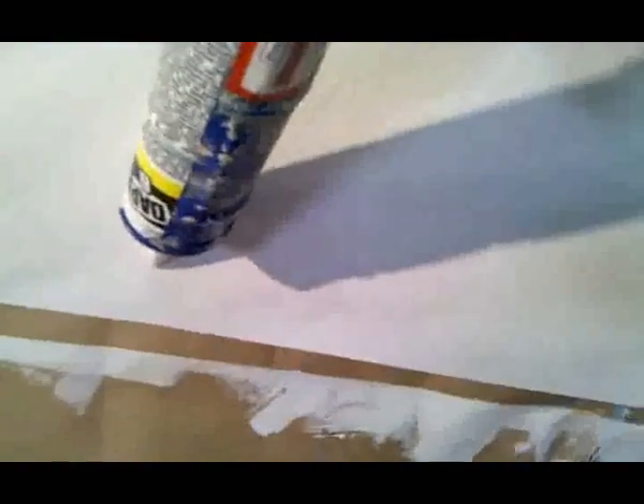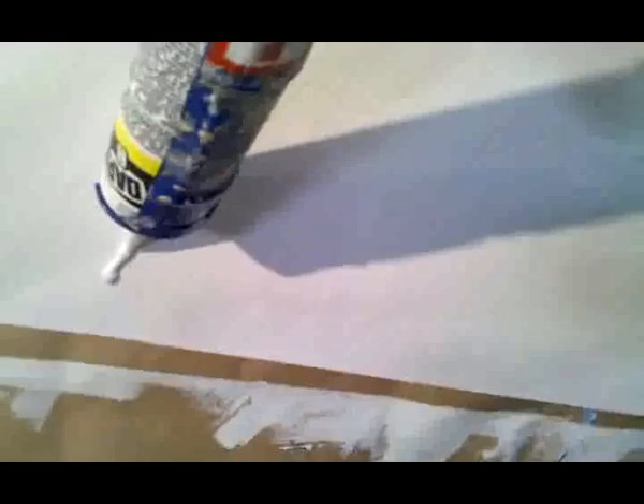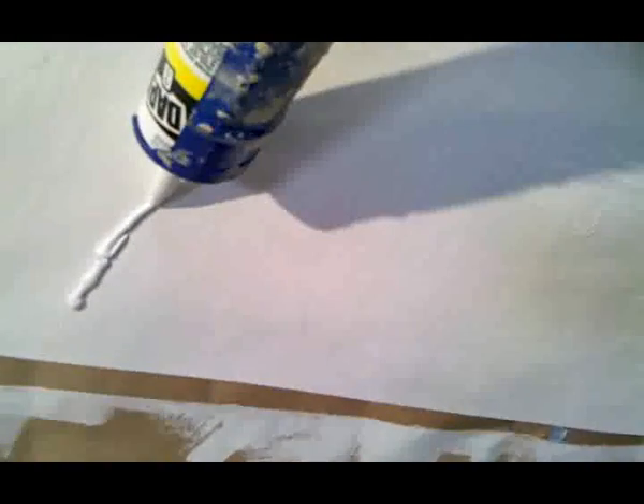I'm starting a new painting, tentatively called 'Head Above Water.' I've got a couple of images I'm using as inspiration — I'm going to use this band coming through this water trail and bring it into my texturing. I've done a little texturing here with my mixture, and now I'm going to use a bead of caulk to divide the space and help achieve this feel, possibly with silver leaf.